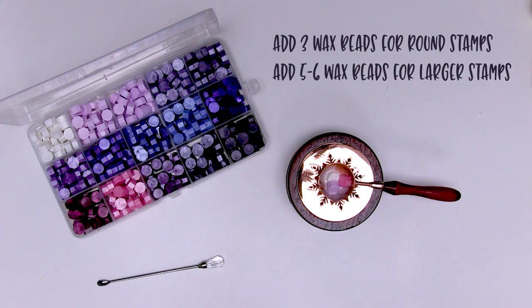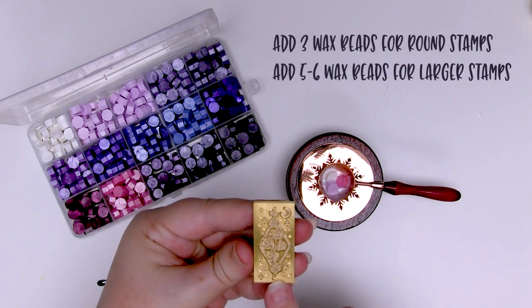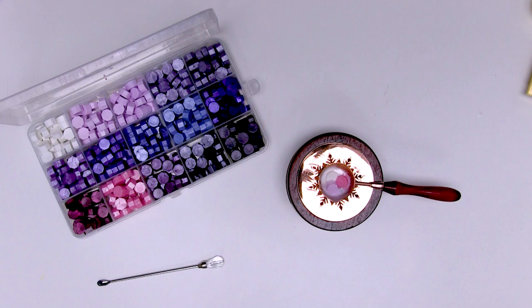If you're using a larger wax stamp like the oval or the rectangle from Craftspire — like this gorgeous orchid stamp — then put an extra two beads at least, or three if it's a particularly large one. So three beads for a general round stamp and five to six for larger stamps.